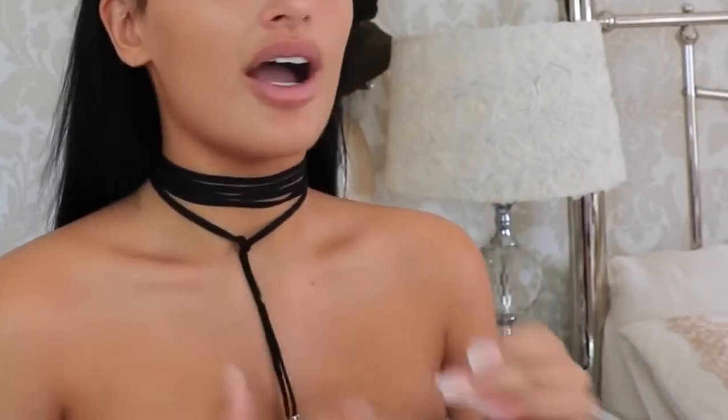Hi everyone, so today I'm going to be filming the highly requested cut crease that I posted on Instagram the other day. I'm hoping this goes just as well because I feel like I was having a good day and it went really well. Fingers crossed this goes really well. I have actually got a top on, it's just a denim crop top, so I know I look a little bit naked but it's all good. I'm just going to get straight into the video.